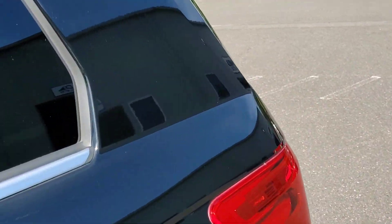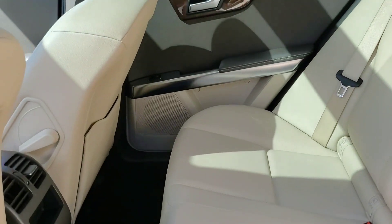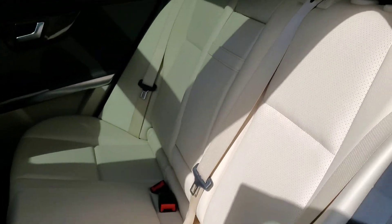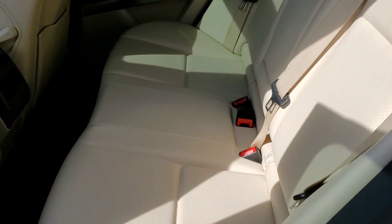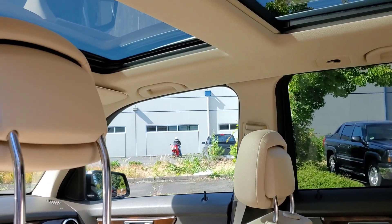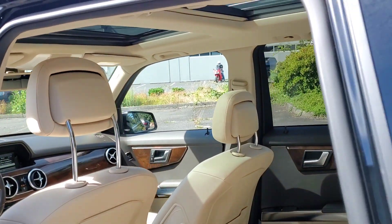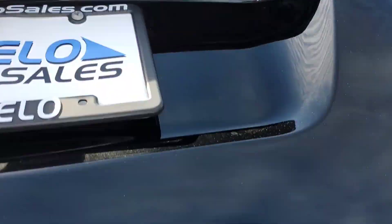We'll go to the back seats — you're going to want to see those. Again, super nice. In fact, I can't say for certain, but it almost appears that the back seats have never been sat in or have seen very little use. They're in almost perfect condition — I'm going to call them 99%. And if we look up, you have the dual panoramic moonroof, which is one of the more popular features in this car. It really brightens up the inside, even on gray Oregon days.